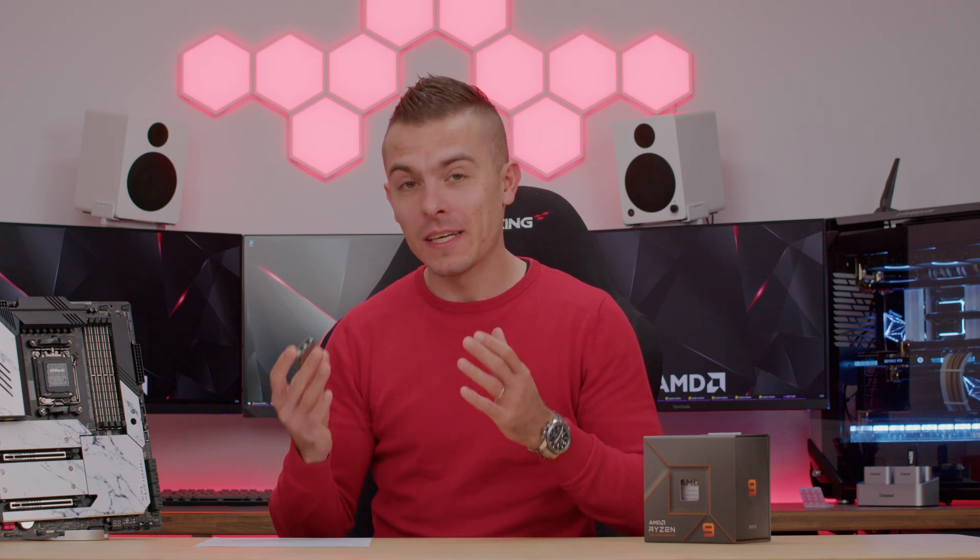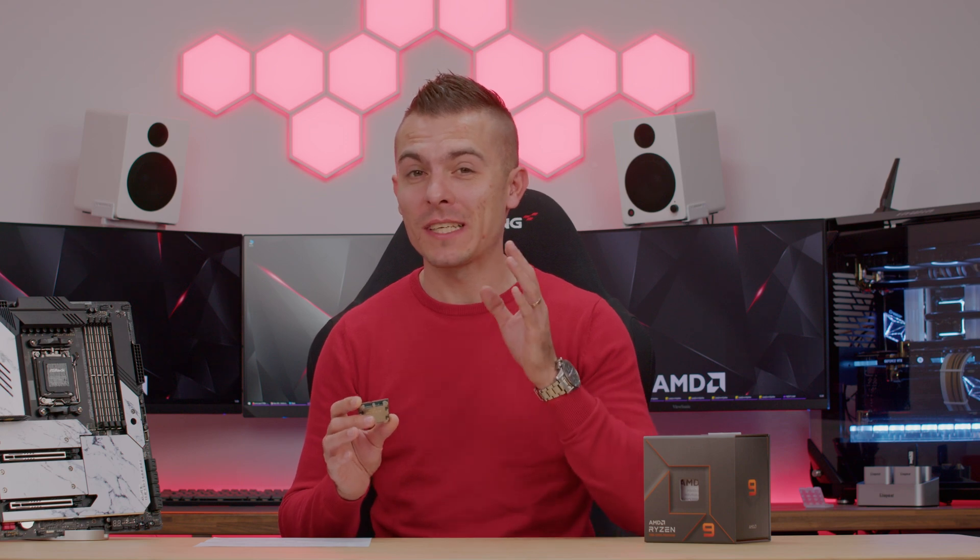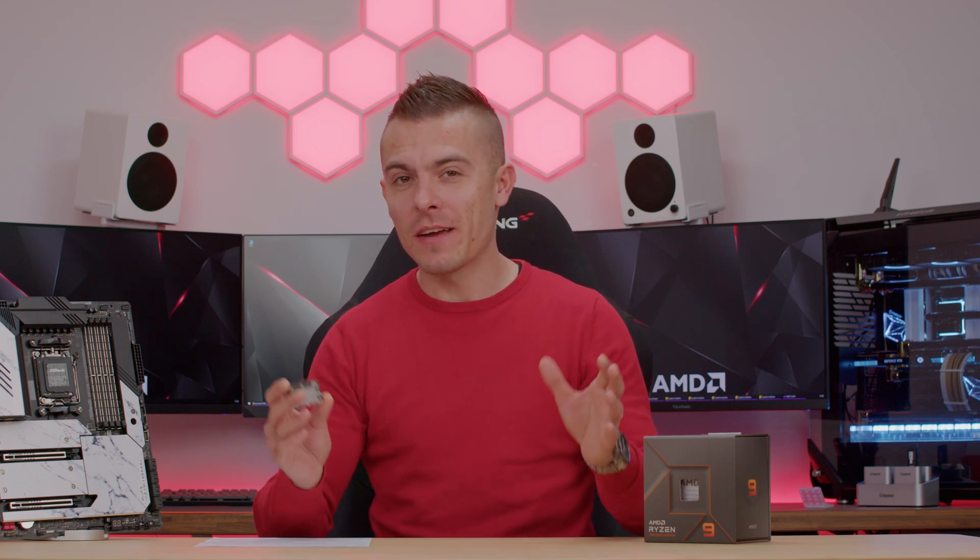We have loads of differences comparing to the past generation of AMD processors. First of all, a new socket. We have the LGA socket, but you already know that — you've already seen all the reviews and everything.